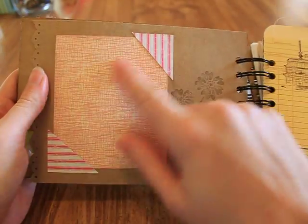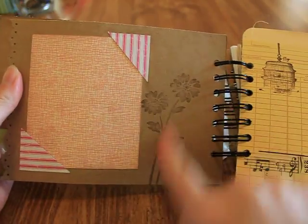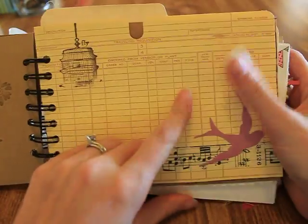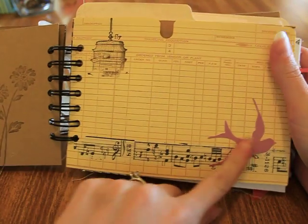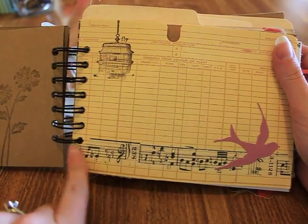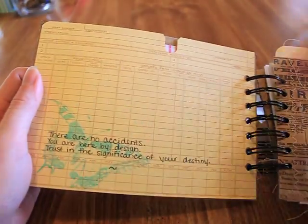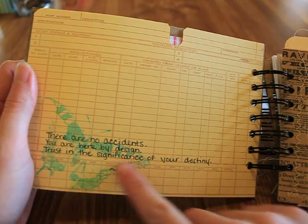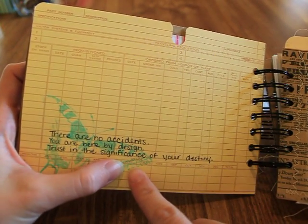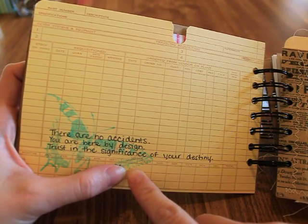I just used some designer paper scraps to stamp some flowers. This is also from Yolanda's ephemera pack — it has a birdcage stamp that says 'fly a bird.' I think this is from Girl's Paperie. And then some Tim Holtz paper tape. I stamped a butterfly that says 'there are no accidents, you are here by design — trust in the significance of your destiny.'